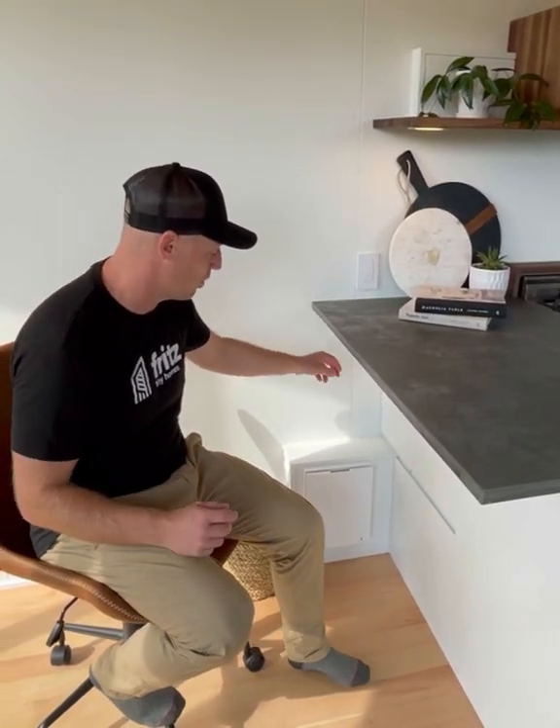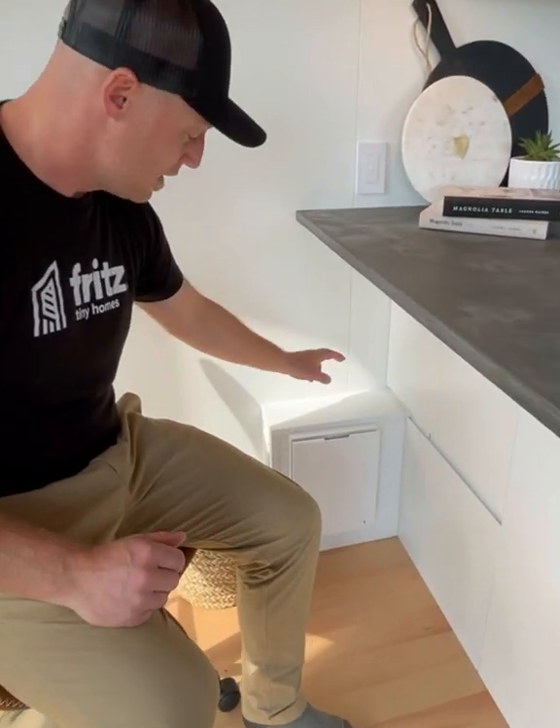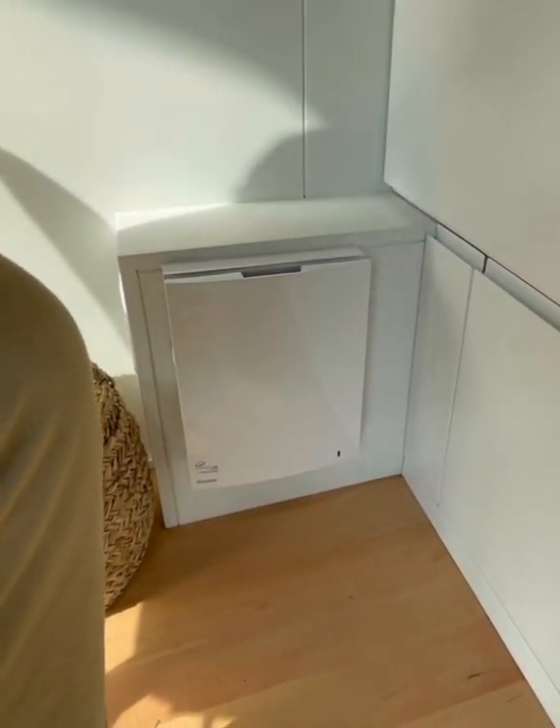A super important part of a tiny home, especially a well-built, well-insulated, tightly sealed tiny home, is ventilation. So what we have in these homes, and in all our homes, is a Blauburg Vento ERV.